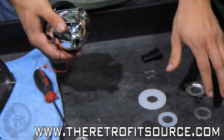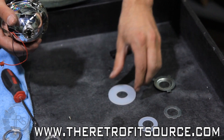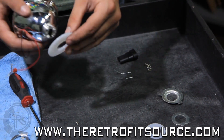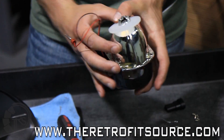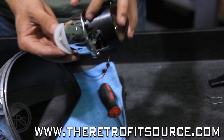For installation, you'll notice there are two sets of hardware. This is H7 hardware for an H7-based headlamp, and this is H4 hardware. Since it's an H4 headlamp, you're going to use the H4 silicone washer. Make sure you install the solenoid down at 6 o'clock into the reflector ball.